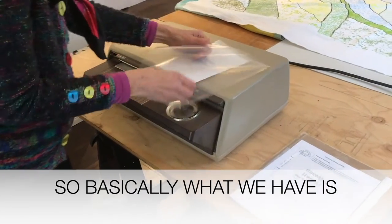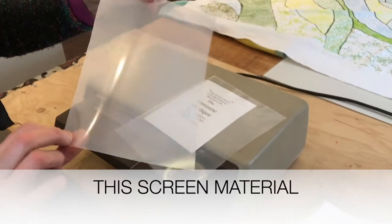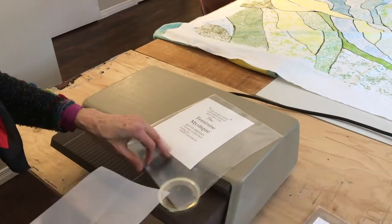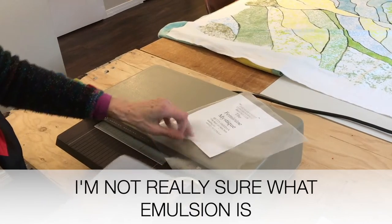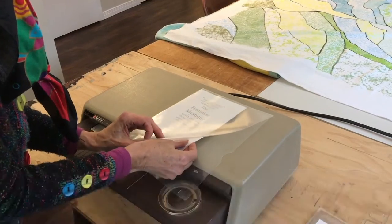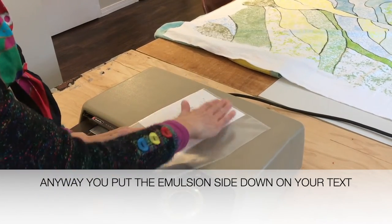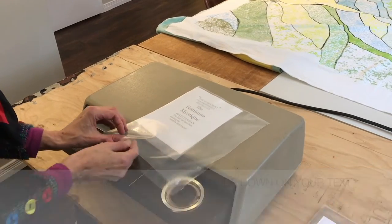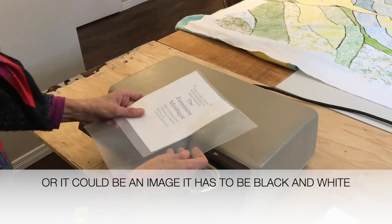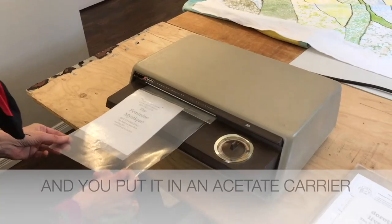What we have is this screen material. It has a smooth side which is the emulsion side — not really sure what the emulsion is, I totally don't understand what's going on here. Anyway, you put the emulsion side down on your text, or it could be an image. It has to be black and white, and you put it in an acetate carrier.